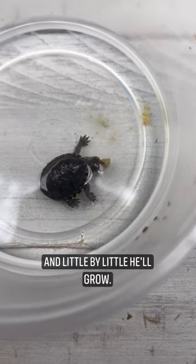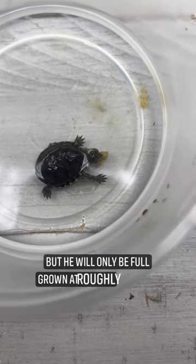Little by little, he'll grow, but he will only be full grown at roughly four inches.